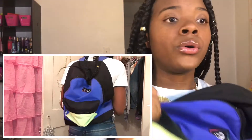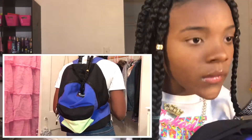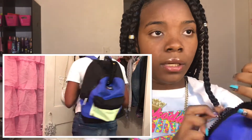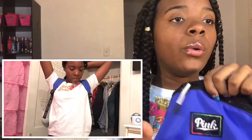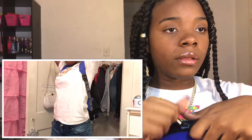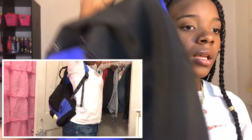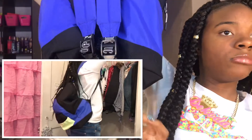I got this blue and green pink book bag. It's really big, like a rainbow outline with pink handles and blue straps. It has a full green pocket on the front.